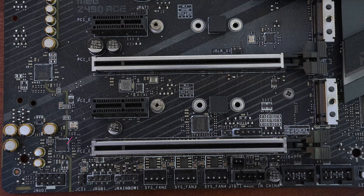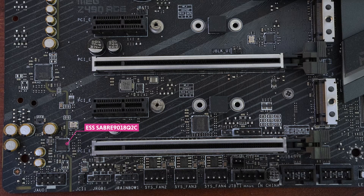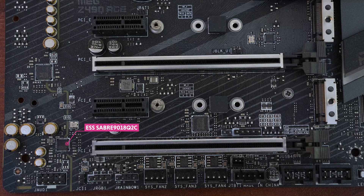On to audio — once again we see Realtek's ALC1220 codec, which provides some of the best integrated 7.1 HD audio on a motherboard, so it's no surprise it's been included. But MSI has gone one step further by including the ESS Sabre 9018Q2C, a mobile DAC and headphone amp with high dynamic range and low total harmonic distortion.